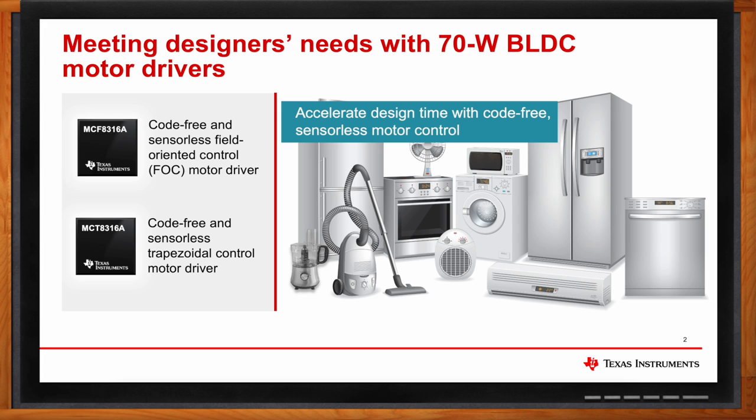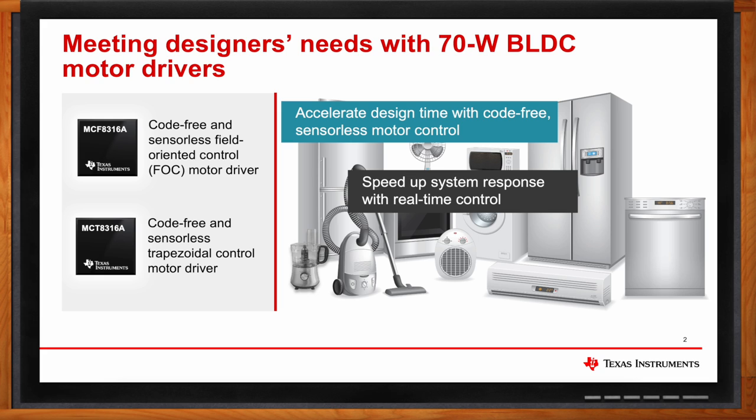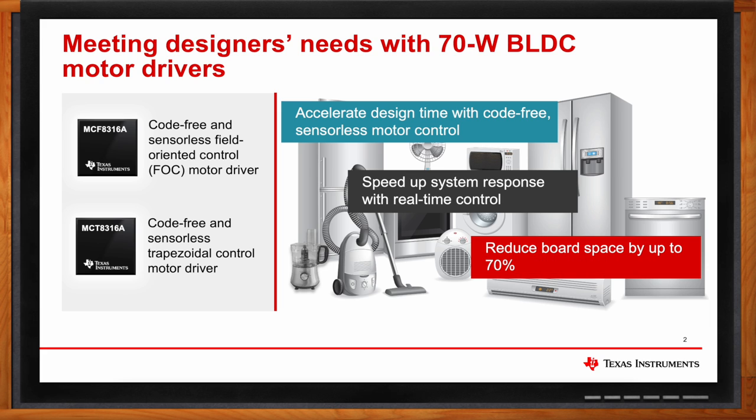MCF-8316A and MCT-8316A have a built-in 60 MHz internal clock that provides low-latency, real-time control and speeds up the system response. Both devices are fully integrated brushless DC motor solutions, which include the gate driver, integrated MOSFETs, and motor controller. This can reduce the board space by up to 70%.